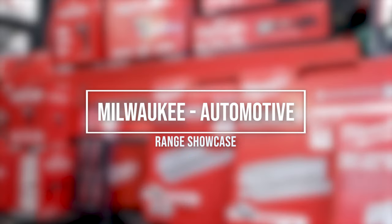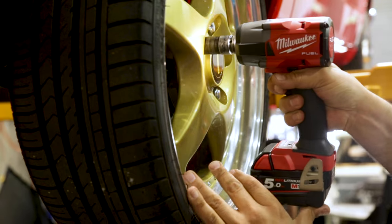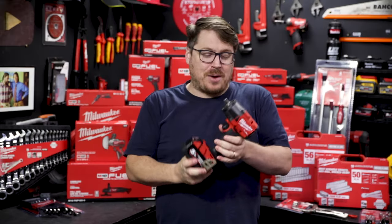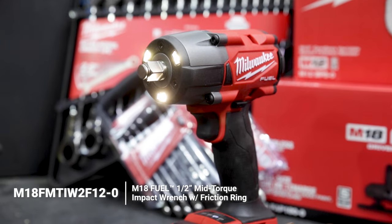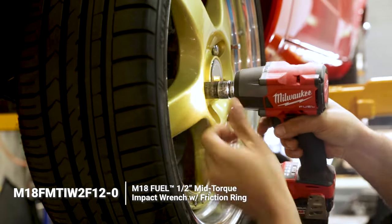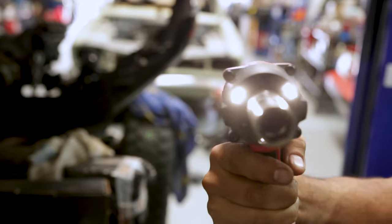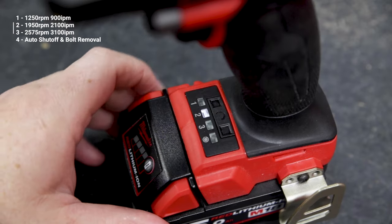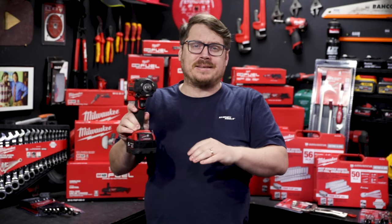In this video we're going to showcase a number of unique offerings from Milwaukee specifically designed for automotive work. Milwaukee's got a whole new range of mid-torque wrenches incoming to Australia right now, and this half-inch unit is the new M18 Fuel mid-torque impact wrench. It's lighter and more compact than its predecessor but boasts a lot more power, a triple work light up the business end so no matter what attachment you're using it won't cast a shadow on your work. It features four modes and packs 881 Newton meters of nut-busting torque.